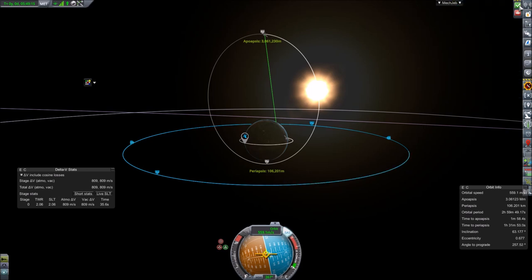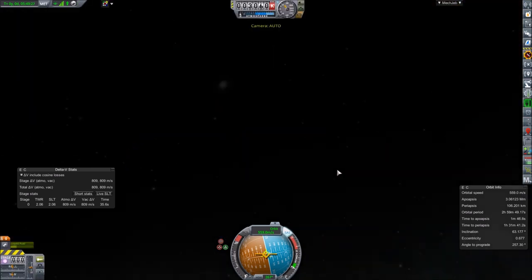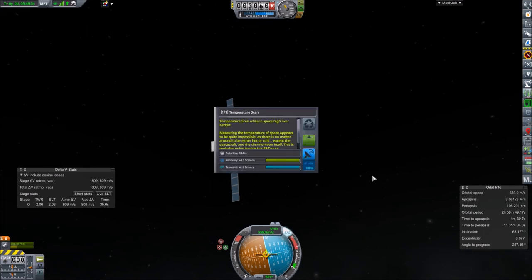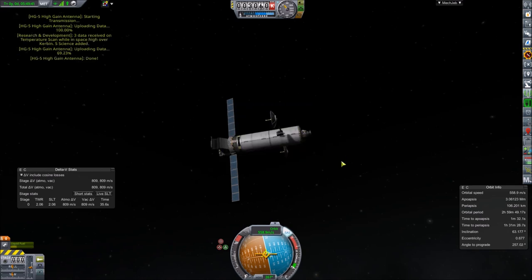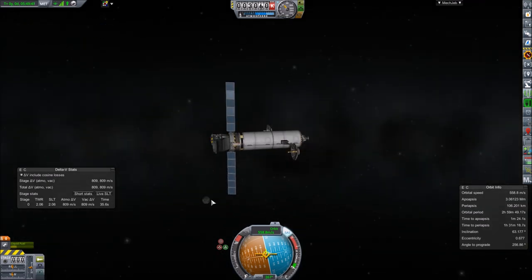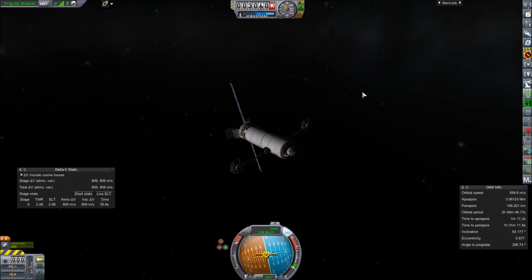We got the contract payout and unfortunately lost that other part — it didn't make it into orbit. But we're now in a high orbit so we can turn on the science instruments. Materials study — we can transmit that, and transmit the thermometer reading as well. We got a little more science and should be above 100 science now. We still have 800 delta-v remaining, which is pretty sweet. So that's how you put a satellite into a prescribed orbit — we got money and science.